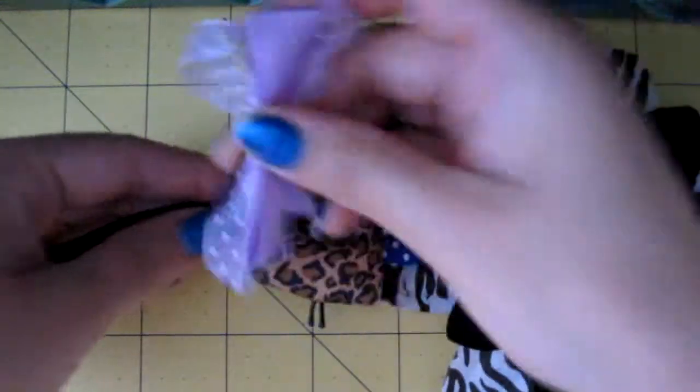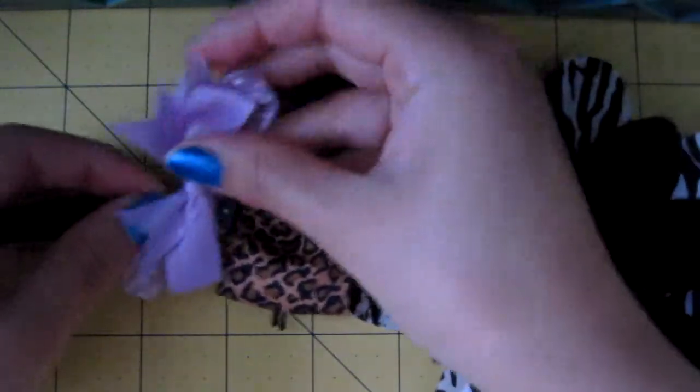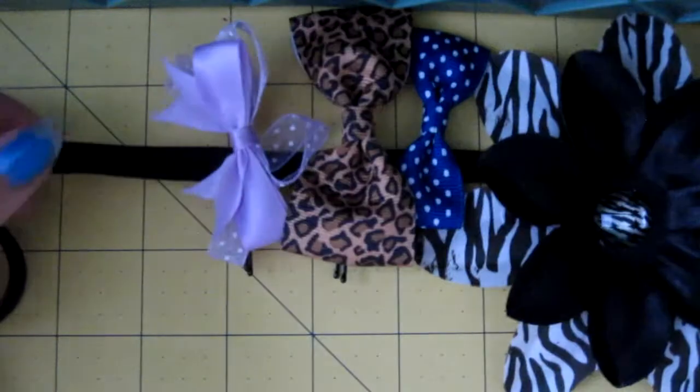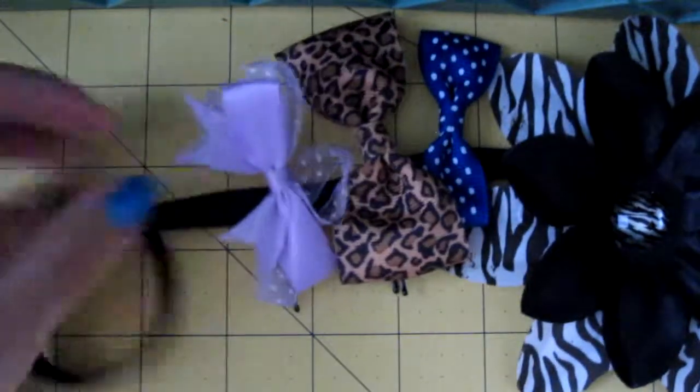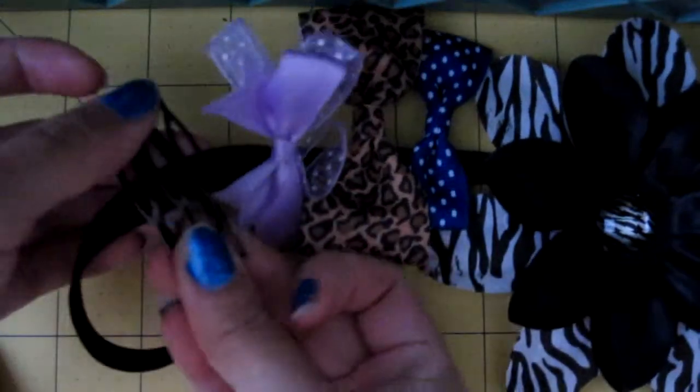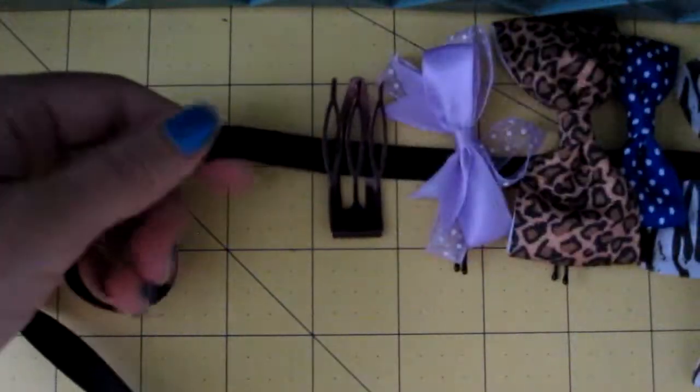I can't believe I was about to throw this little necklace thing away. I'm just going to hang it with a push pin onto my wall. You can put about anything here, even clips — I know we all have them laying around.